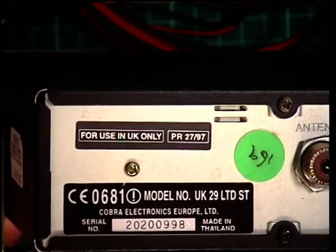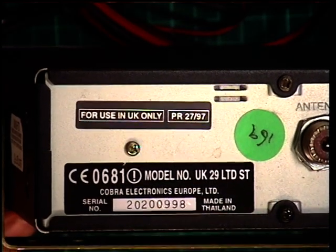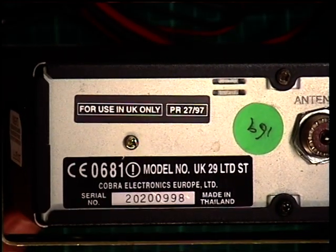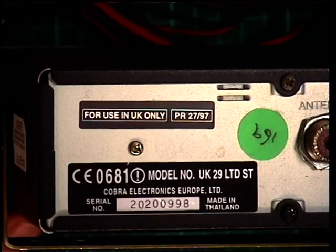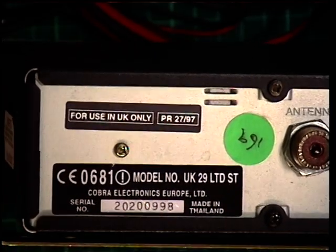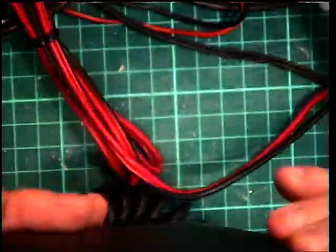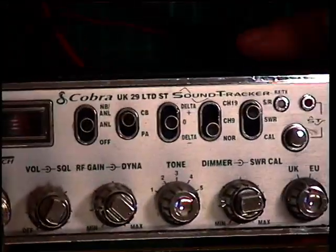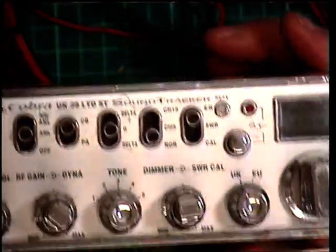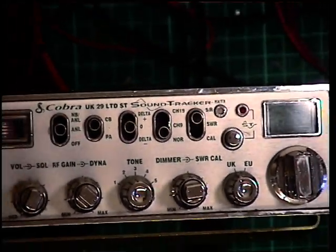Today we have a different set. It's a Cobra UK29 LTD-ST which I bought a few years ago. These go back to something like 2002 under the PR2797, so it's 80 channel for the UK and for CPT-FM. This is one we bought second hand but from a well-known retail shop, and I have no reason to believe it doesn't work.